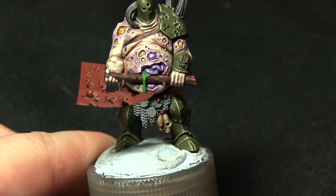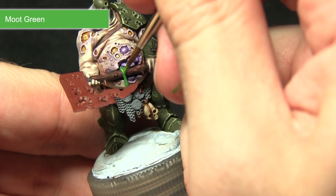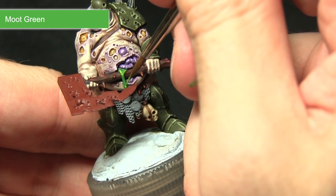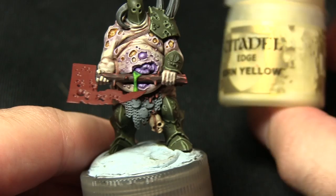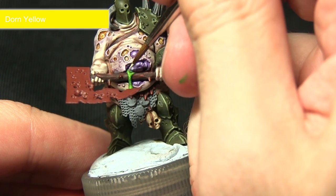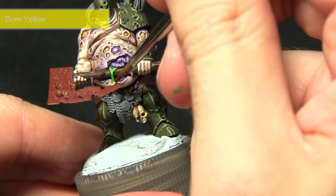With the base coat applied we'll now be applying a second layer of Moot Green, focusing on the section pouring over the handle of the axe — applying some thin lines along the edges — and also a small amount on the blob forming at the end of the string. The final step in painting the green is to apply a very small amount of Dawn Yellow in the same place as the Moot Green, but covering only a fraction of the area, focusing on the top section and on the ball at the bottom.